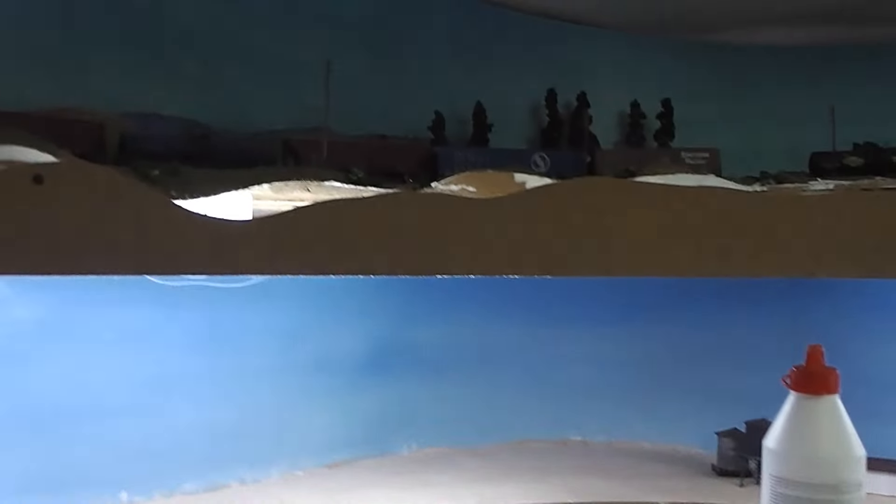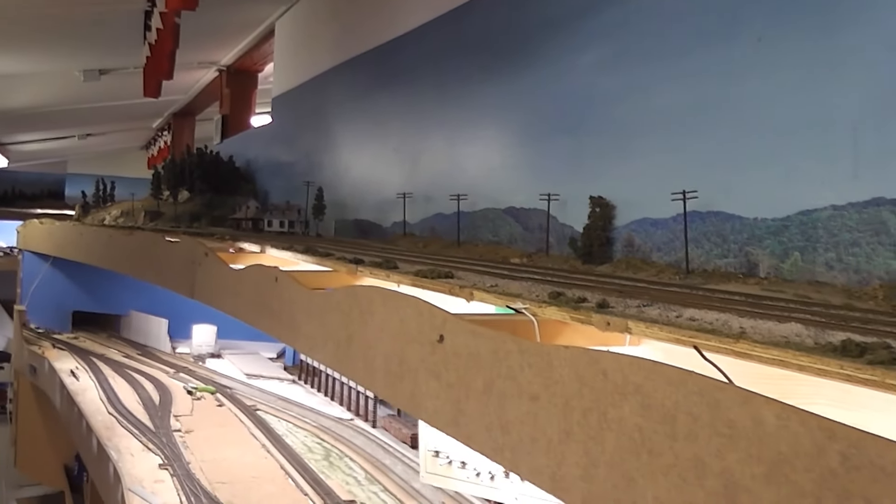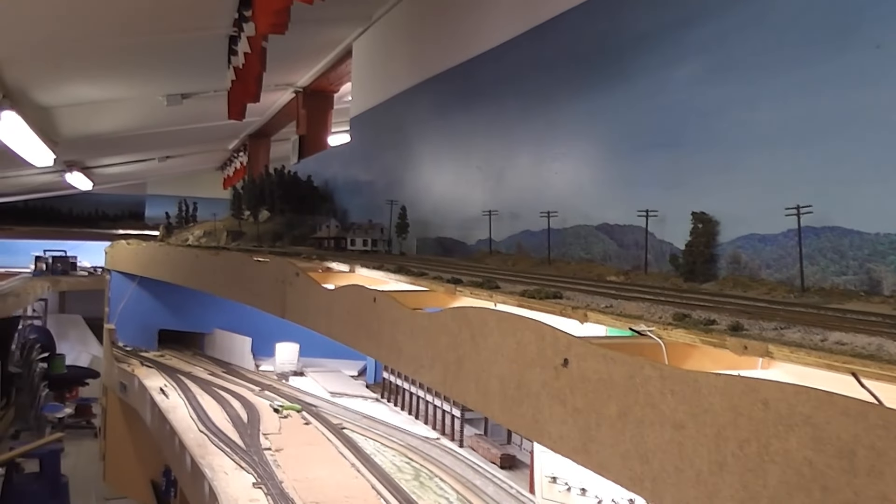That's about it. As you can see up here, I look forward to showing you how the progress of the whole thing is going to go. Yeah, that's about it for now guys.